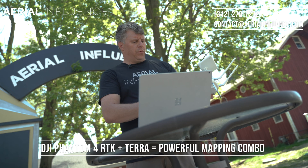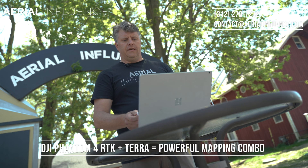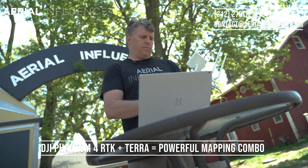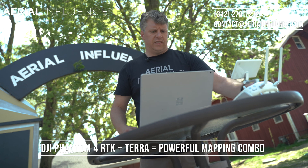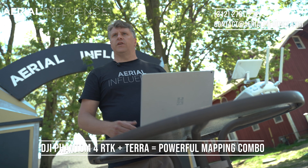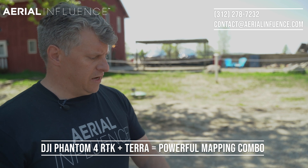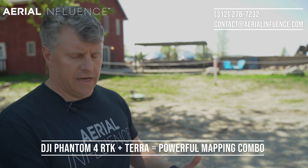So what we're doing is we're going to be plugging in the PC that's running Terra with the remote. Basically the remote and the PC and Terra will be talking to each other. Once the remote is turned on, Terra identifies the remote and they kind of sync together.